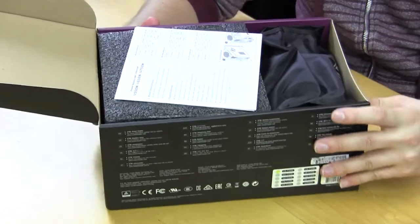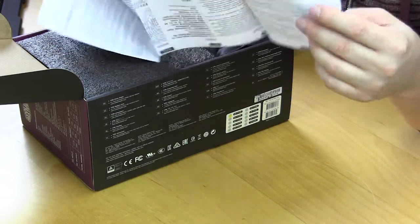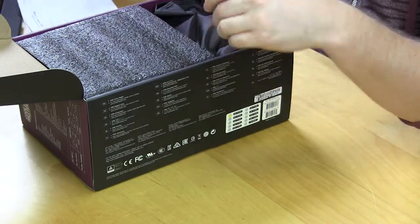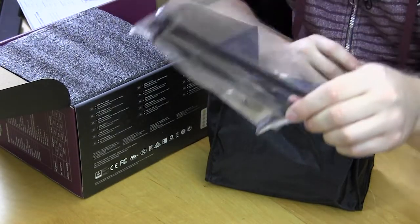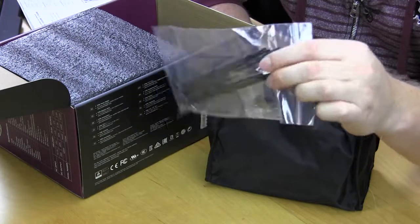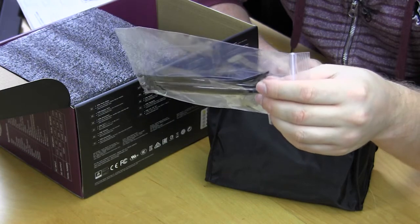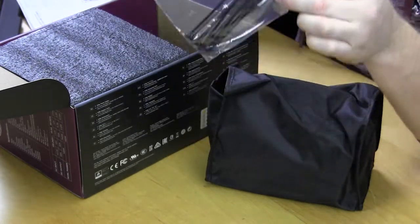Everything is nicely packaged inside. The first thing is the manual, which isn't very big, but you don't need a huge manual for a power supply — it shows you how to get it installed and explains the connectors. Then we have our accessories: a bag with mounting screws and cable ties. These cable ties are larger and sturdier than a lot of ones I've seen before — a lot of times you get cable ties that break, but these are nicely done.